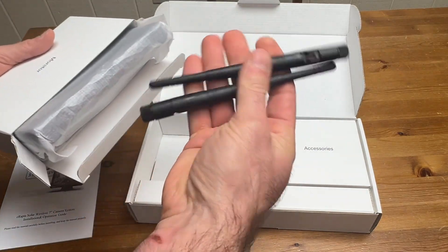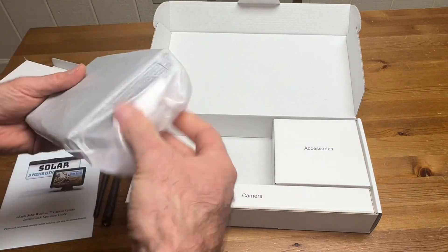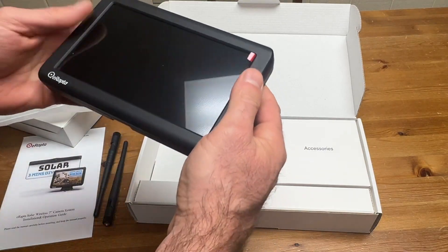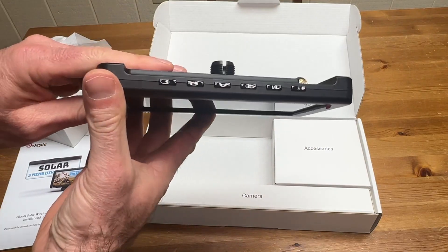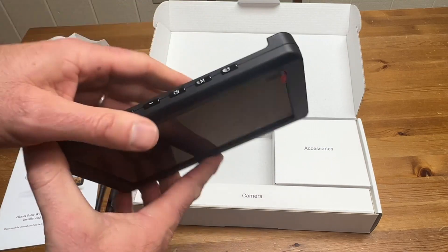Looks like it comes with some antennas. It's a very nice size monitor. There's the buttons on the top and looks like a spot for the antenna.